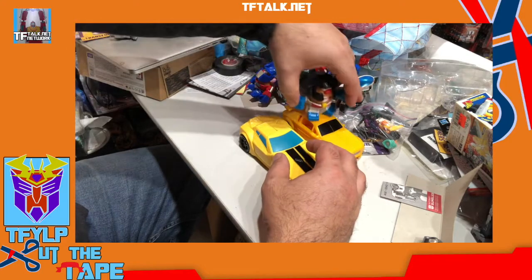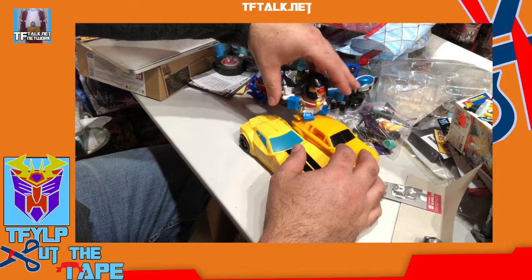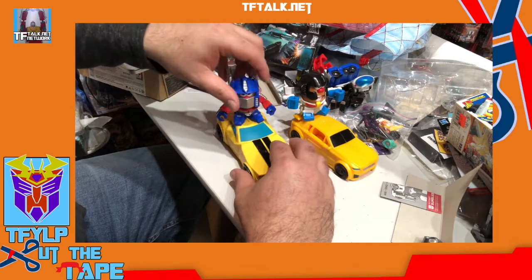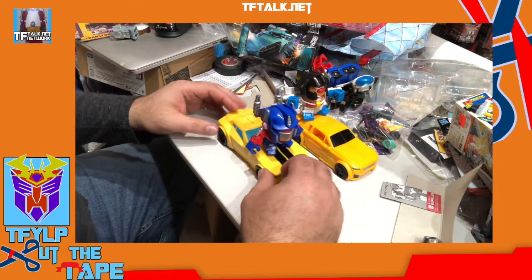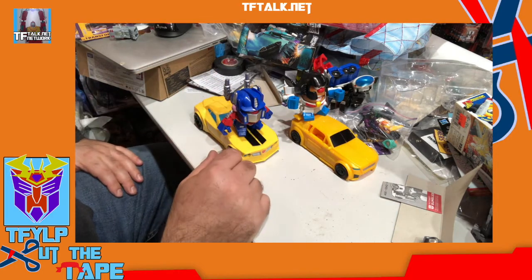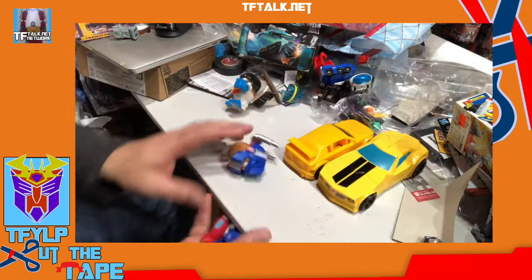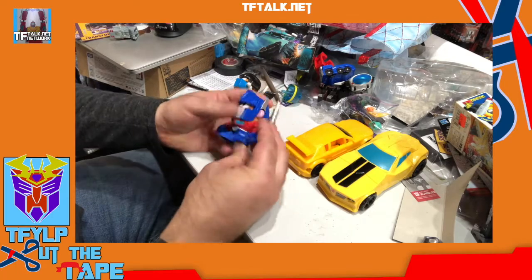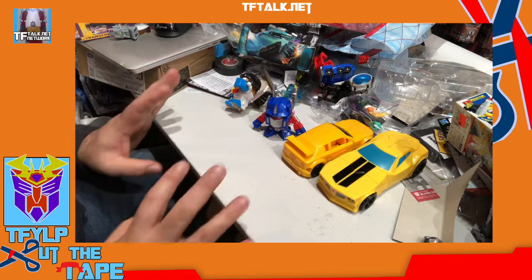A lot of people don't know this, but these actually work together — you can put Megatron here and Optimus on the hood, and they recreate, in the fiction, this is part of the Fast and Furious crossover. Dom Toretto is always okay no matter what happens in those movies. It's crazy.